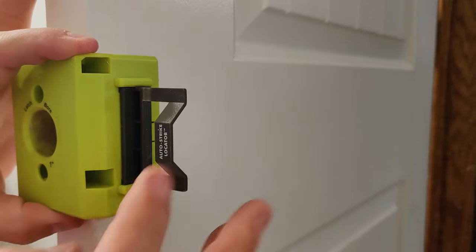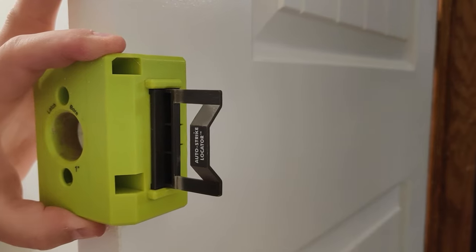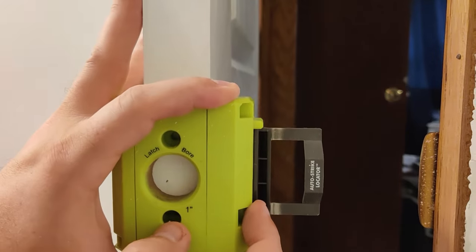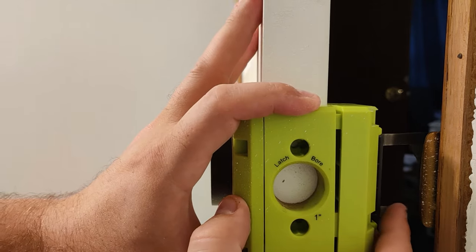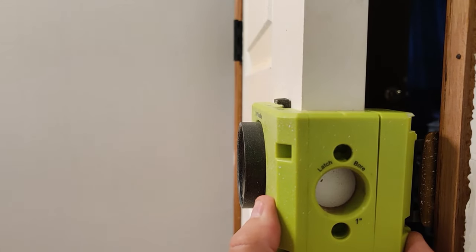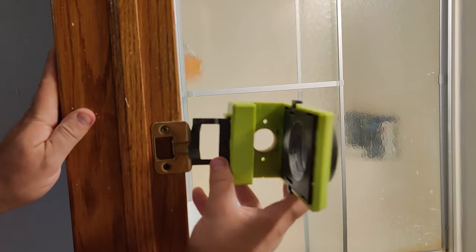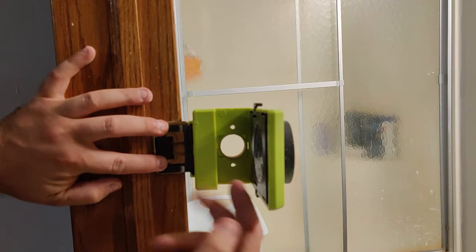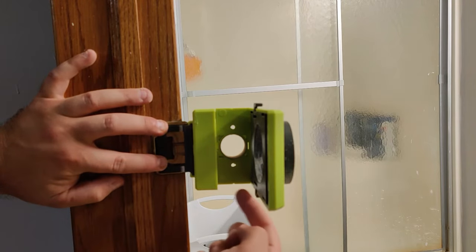Now the other important thing to note is the auto strike locator. The locator is designed to help you line up the door latch with the strike plate on the jamb. If the strike plate is already in position on the jamb, the locator will catch on the strike plate once it's lined up. If the strike plate is not already in place, you can easily mark out the location for the new strike plate based on where the door latch is located.